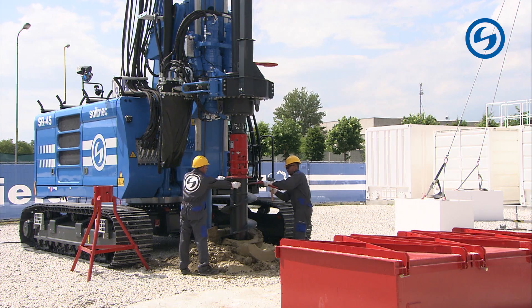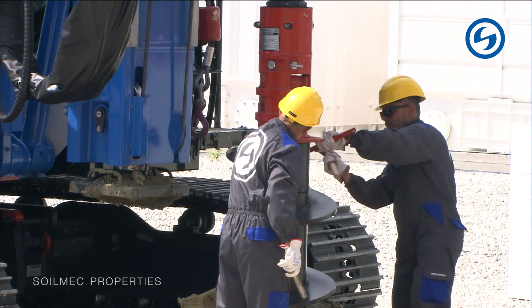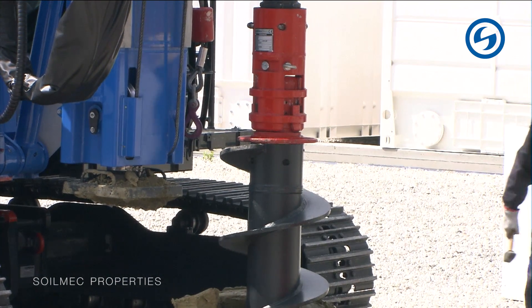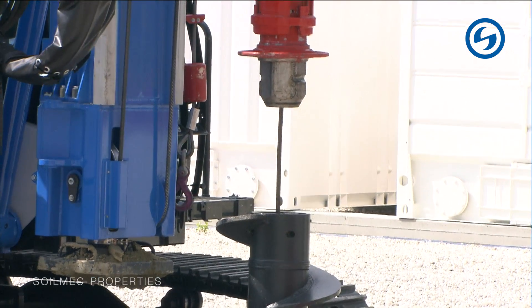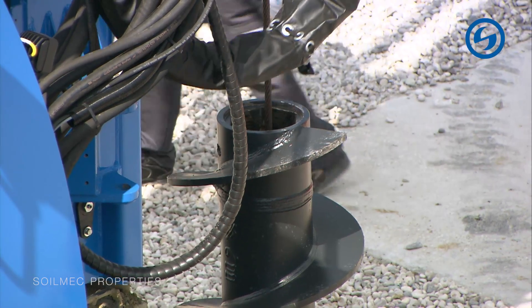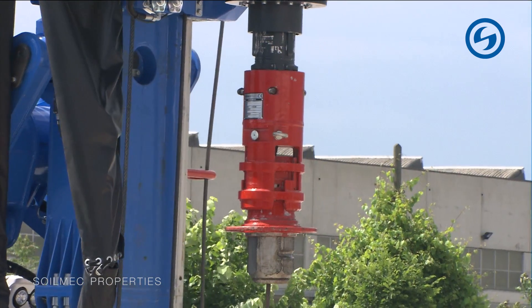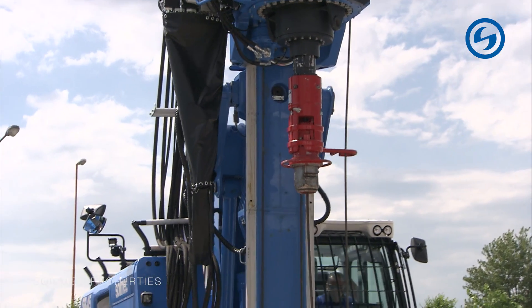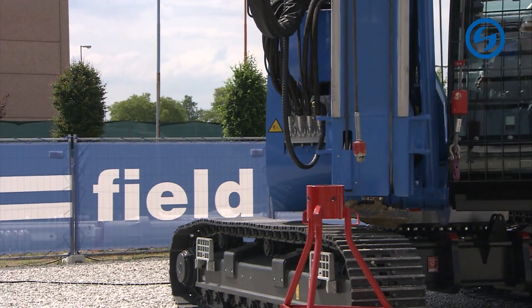Now our operators will disconnect the mounting tool from the auger. We have reached a considerable depth, lifted the mounting tool, and it is ready for the next auger. That's it for the test with the SR-45 in CFA version. Please give a warm round of applause to our operators and to Antonio inside the SR-45.